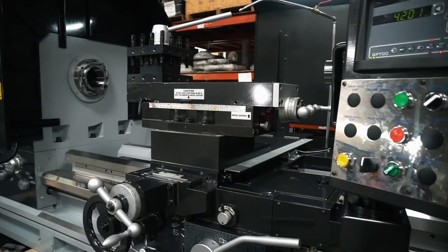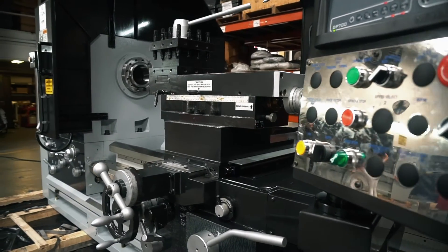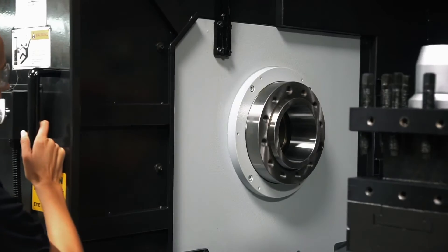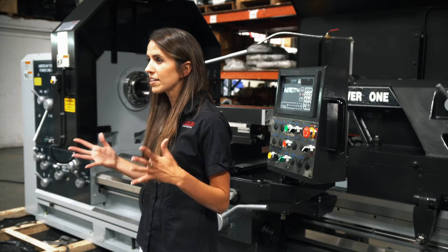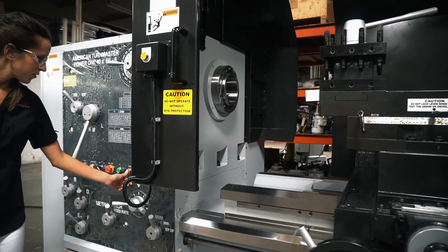We'll start with the headstock. The headstock has an 18-speed geared headstock with a chuck cover that has a limit switch, which allows for extra protection to the operator of the machine. It also has an electromagnetic spindle brake which allows the machine to stop instantly once pushed.